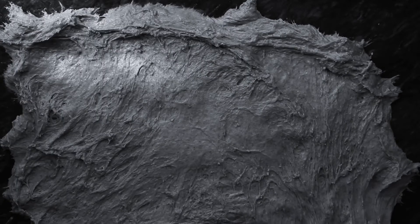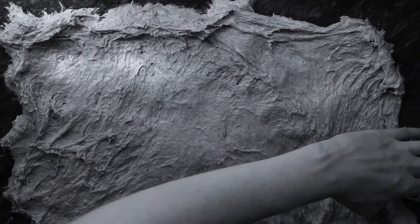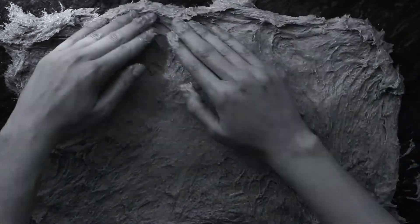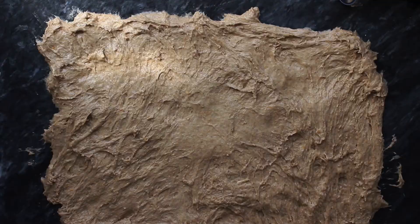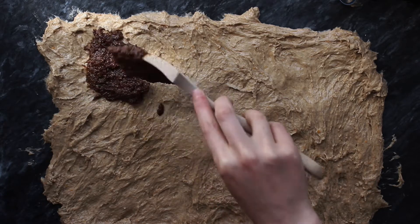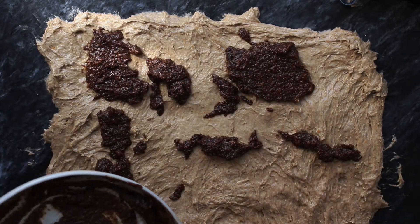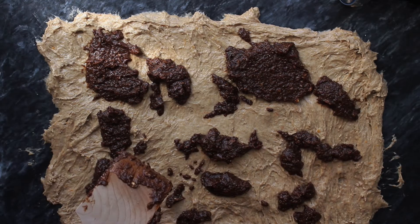Now as you'll see they turned out a bit wonky looking, but the reason I still want to share this recipe despite how they look is that they're absolutely delicious. They don't look like the perfect cinnamon roll but they really do taste delicious, so I wanted to share this recipe and maybe you could give it a try as well.